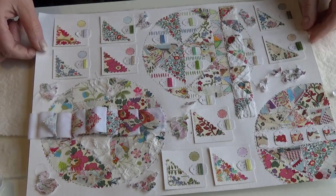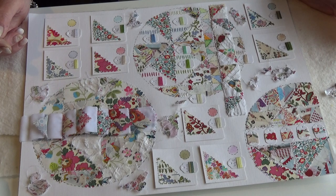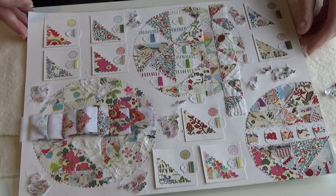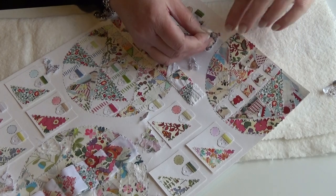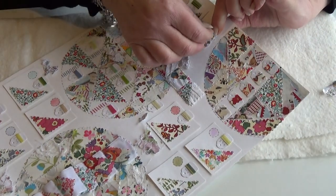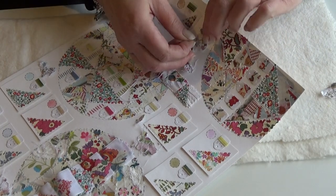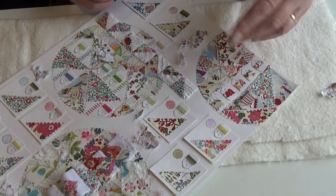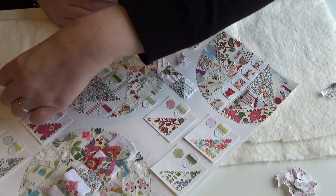When I say I tie them on, I literally tie them on — I don't glue them. They're all going to move when I do this, which is why I took that picture. I'm going to do this one first because it's going to need two ties. I literally make my hole first from the front and go on to the back. Hence the photograph.